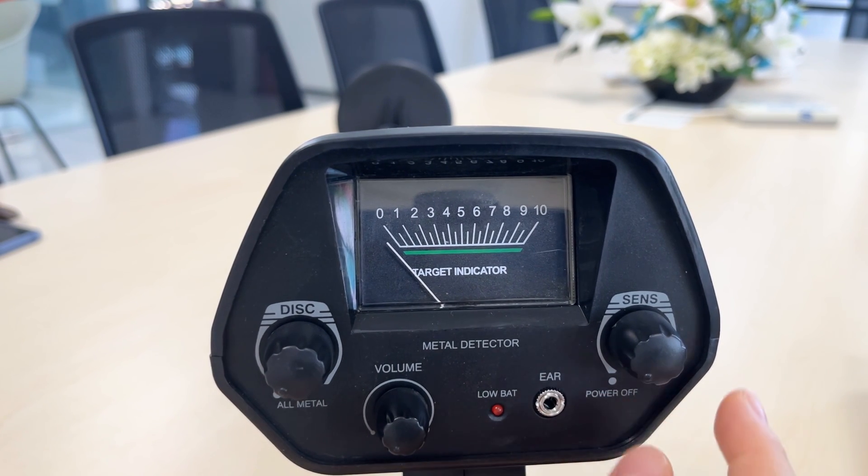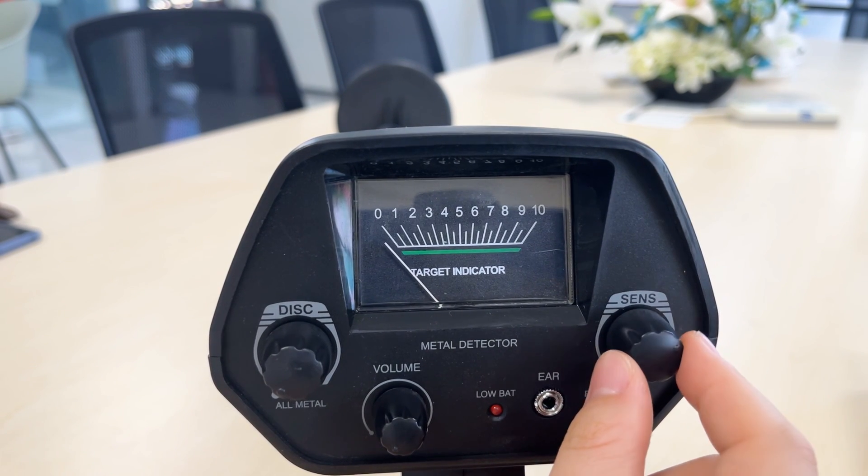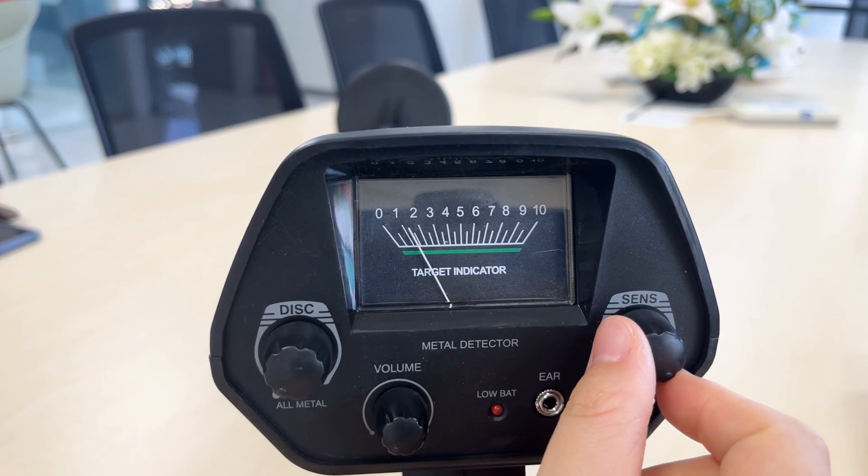Turn the SENS sensitivity knob clockwise to turn on the detector. The more you adjust it to the right, the greater the sensitivity.